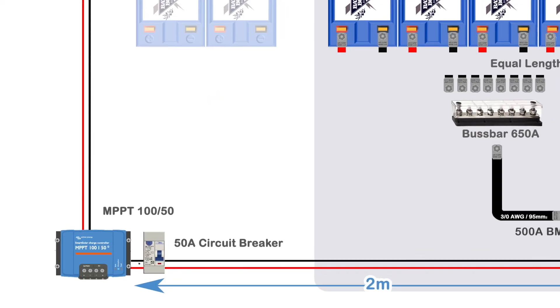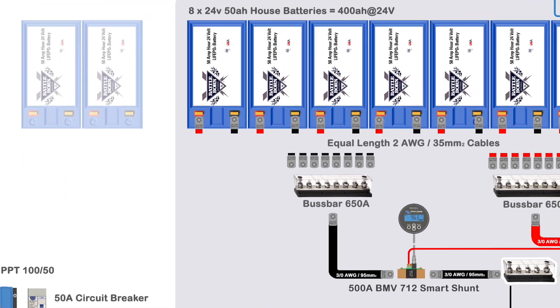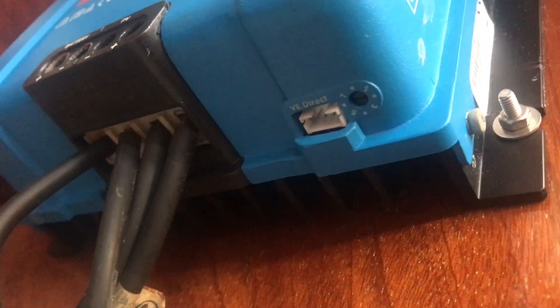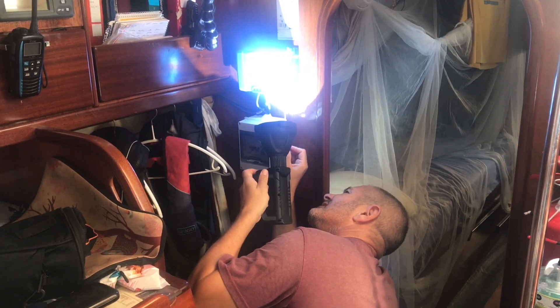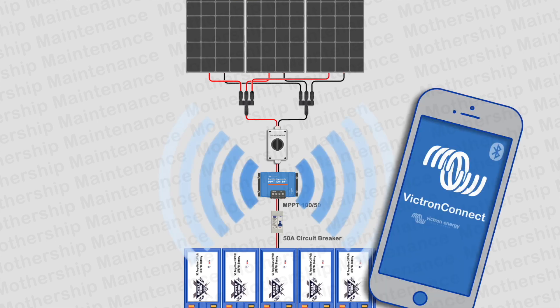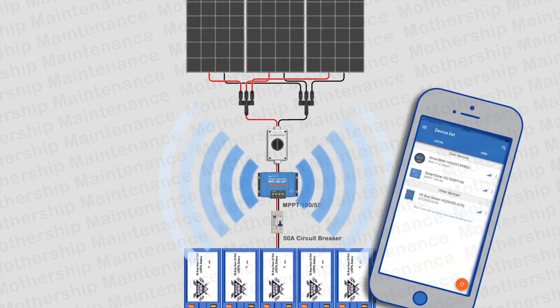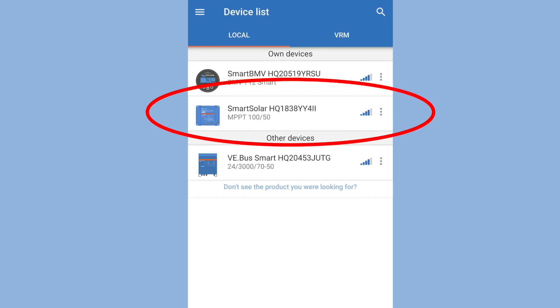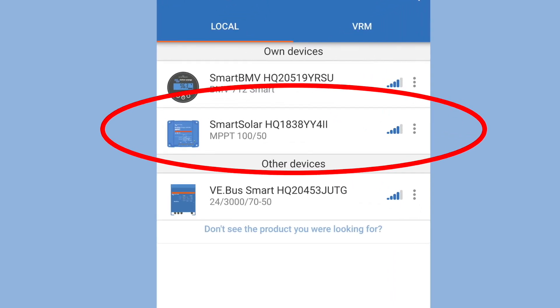These are Battleborn's recommended configuration settings for the Victron Smart Controller for my particular bank, which is a 24V, 400Ah bank. There's a preset dial on the bottom of the MPPT controller and setting 7 is for lithium. You can find the MPPT controller from the device list in the Victron Connect app. You may get a firmware notification update, in which case just type in the code 000000 to open the settings and confirm that firmware update.